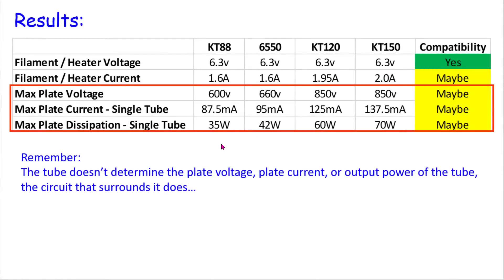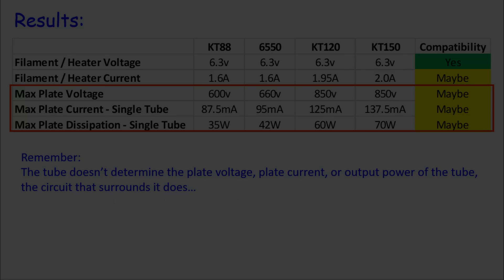Now let's look at plate voltage, plate current, and plate dissipation. The KT88 can run at 600 volts, up to 87.5 milliamps of current, and the plate can dissipate 35 watts. The KT150 operates at 850 volts, handles 137 milliamps — that's 50% more current — and the plate can dissipate 70 watts, twice as much. But you need to remember: the tube does not determine the plate voltage, plate current, or output power of an amplifier. The circuit that surrounds it does.